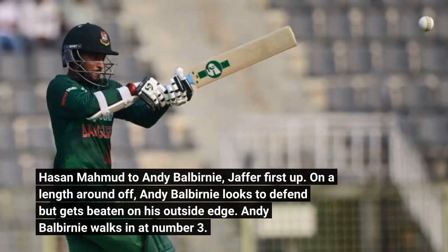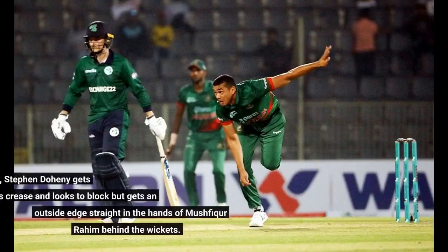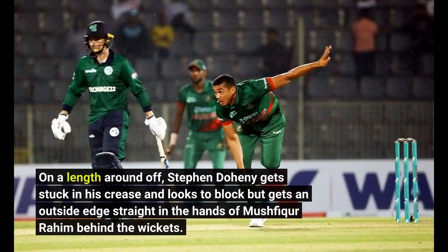Hassan Mahmood — jaffa first up, on a length around off. Andy Balbany looks to defend but gets beaten on his outside edge. Andy Balbany walks in at number 3. Hassan Mahmood to Stephen Doheny — out! Edged and taken. This was coming as the youngster struggled throughout his innings. On a length around off, Stephen Doheny gets stuck in his crease and looks to block but gets an outside edge straight into the hands of Mushfiq Rahim behind the wickets.